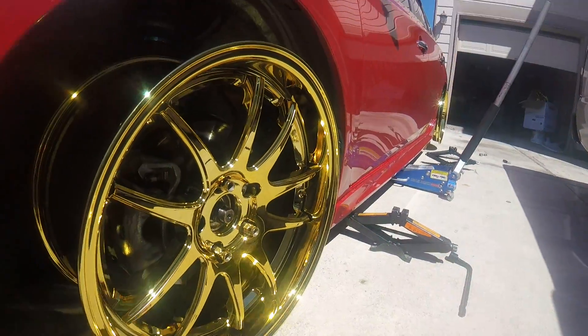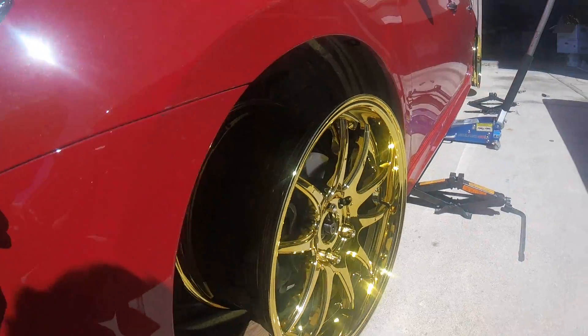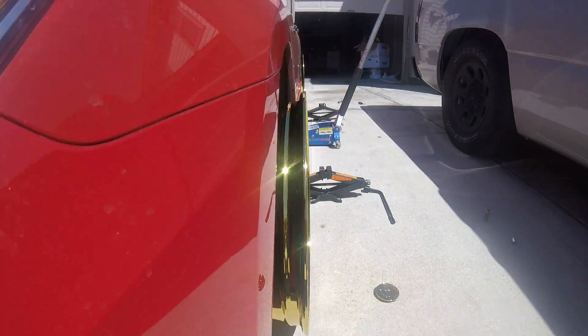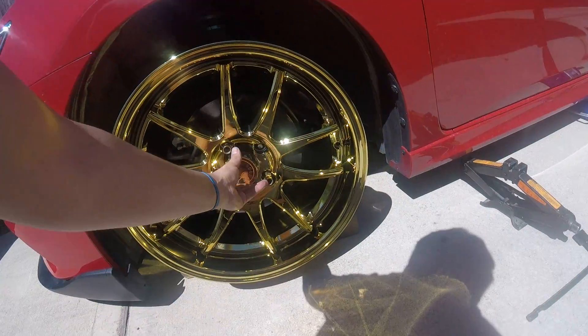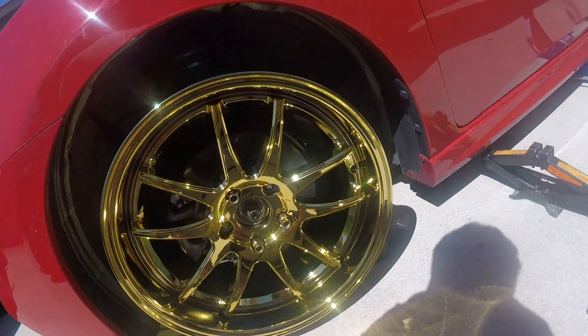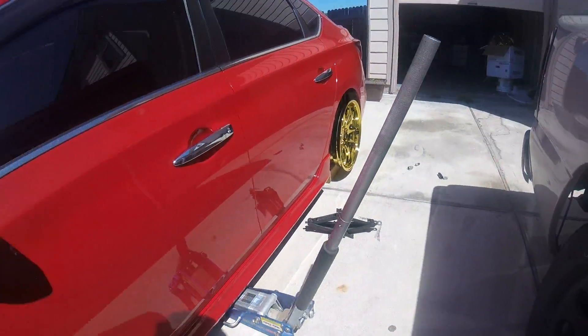It does have a lip on there — I'd say like a 3 inch lip, maybe 2.5. I like how they look. Only issue is up front the hubcap would not fit because the bolt is poking out a lot, but that's fine, I'm not worried about that.